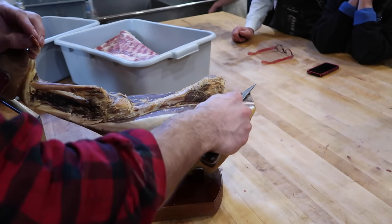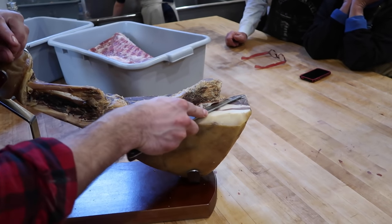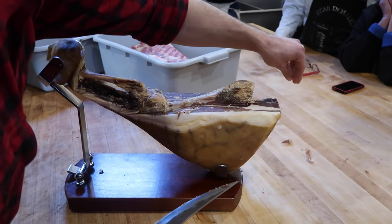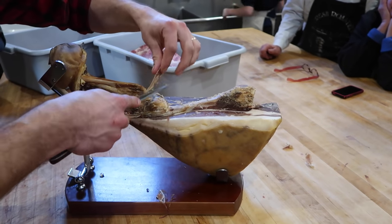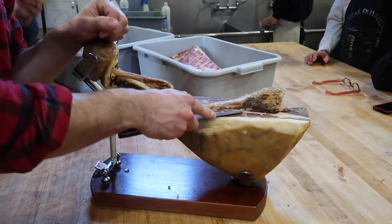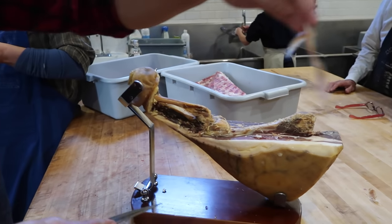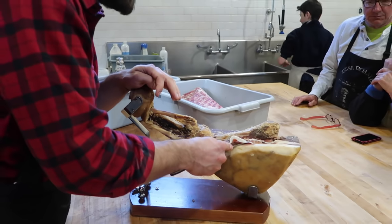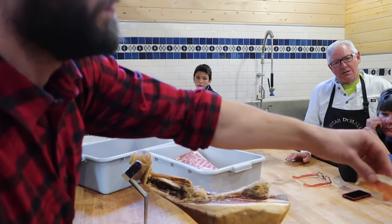This is two-year-old prosciutto — we're just going to put it right on the table, cutting raw meat on it, because it's all good. This is a little saltier than some of them turn out. The top that we're carving from now will be more salty, but as I get deeper it'll be a little less salty, because the salt is still equalizing over time and is still spreading throughout the meat.